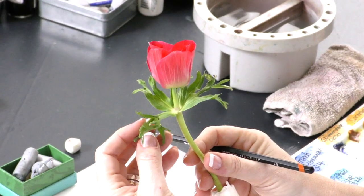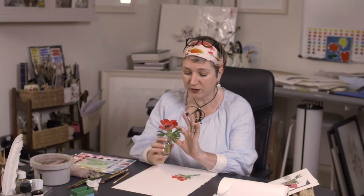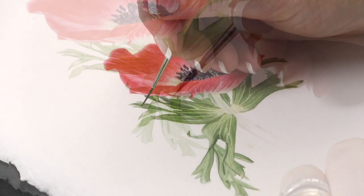Hi, this week is the second part of our anemone study and what we're going to be doing is we're painting these beautiful curly-whirly leaves that sit around the neck of the flower. This is quite a nice little delicate project, but it's quite nice as well for practicing your greens, and they're often something that people ask me to demonstrate, so I hope this will make sense.